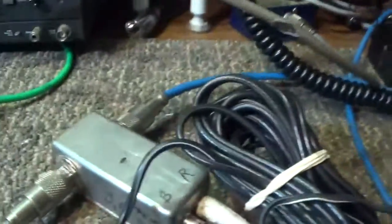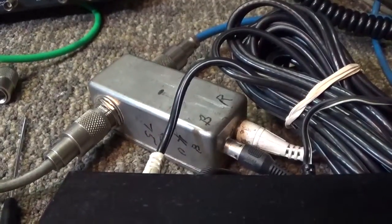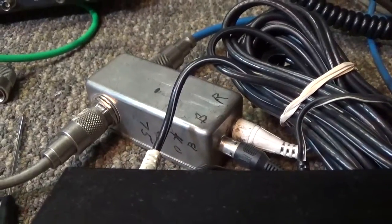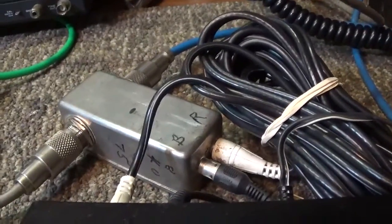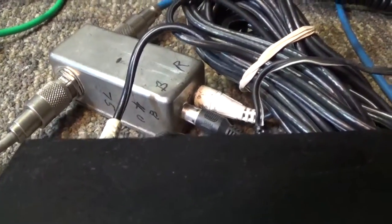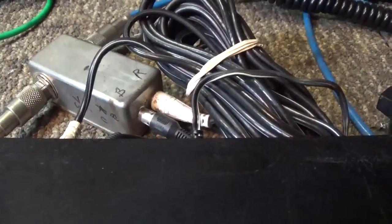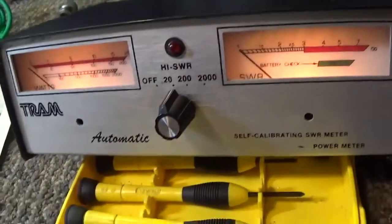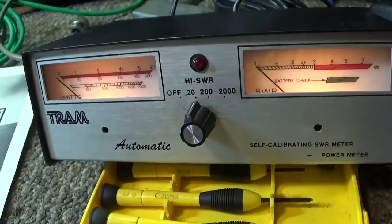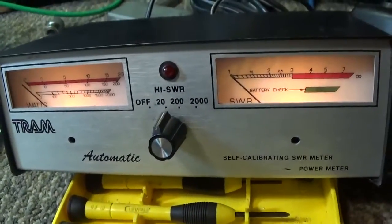In the back you have the sensor — which is probably harder to find than the wattmeter itself. Your coax in and out connects to it, and it also has two RCA or phono jacks, one for forward and one for reflected. The meter head also has the forward and reflected phono jacks in the back.